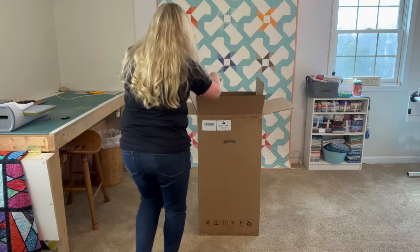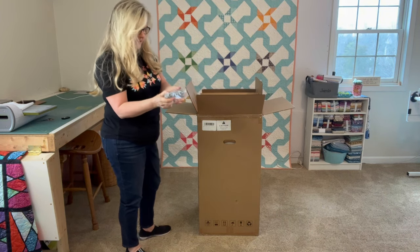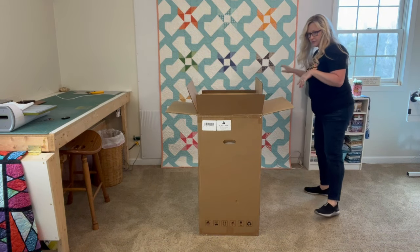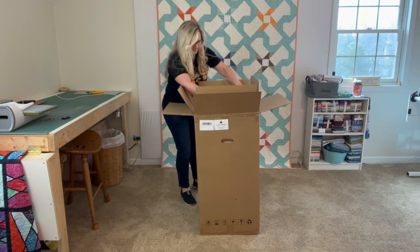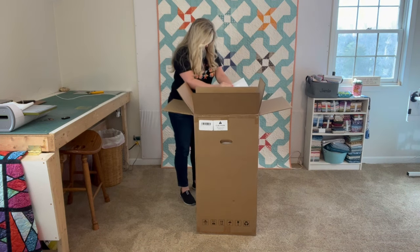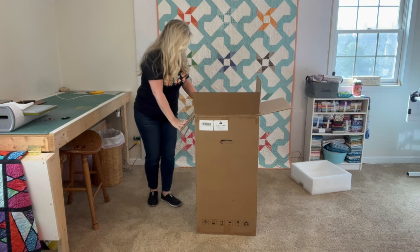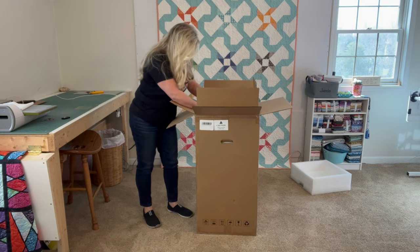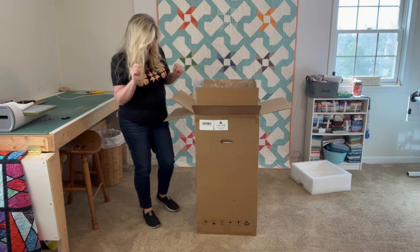They give you the air purifier user manual. So this will be great for all the dust. We have the cord to plug in and it is just the basic two-prong, which is great because I will plug it up over here. I'm going to cut the box and get this out of here and get it all hooked up to see how it works.